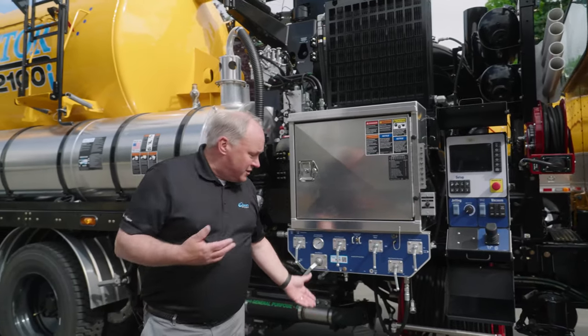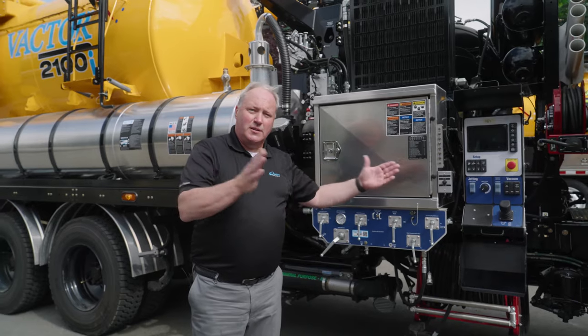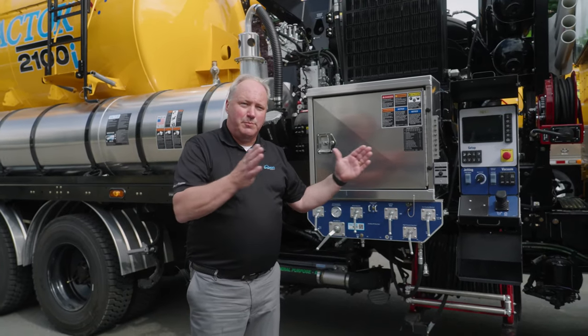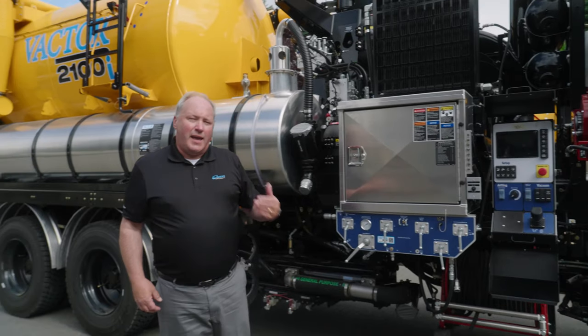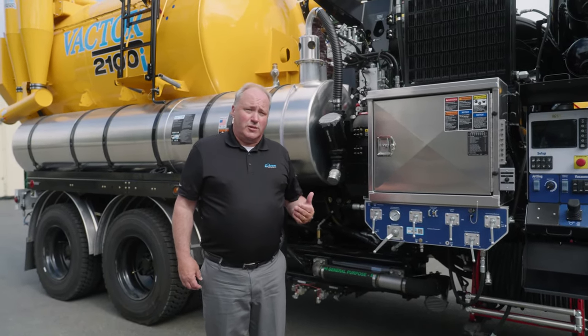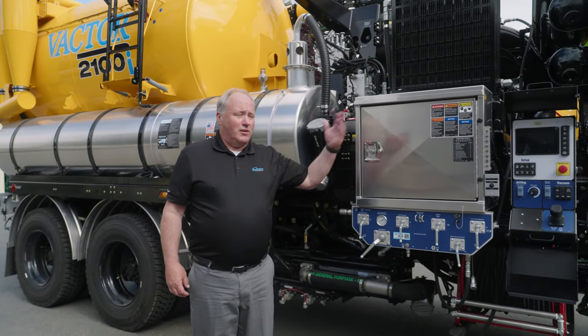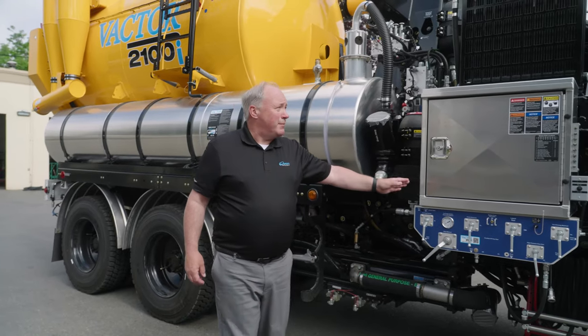Another feature is the water pump — they've used the VACTOR robust single-acting piston pumps, one-to-one ratio. That pump can handle the long-term relationship, you know, 10 or 15 years in the sewer industry, and it'll certainly last just as long using this as a catch basin and hydro excavation truck. So that design has been kept.